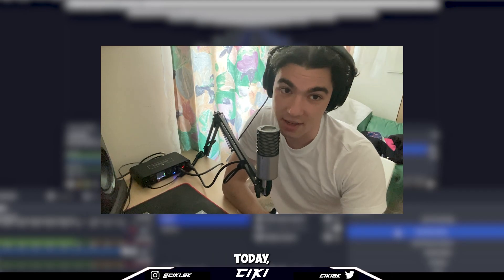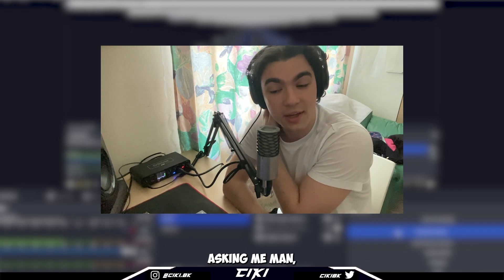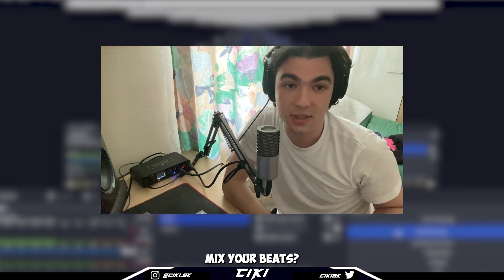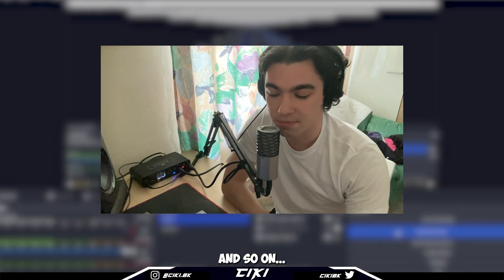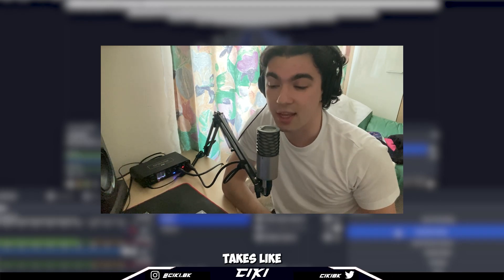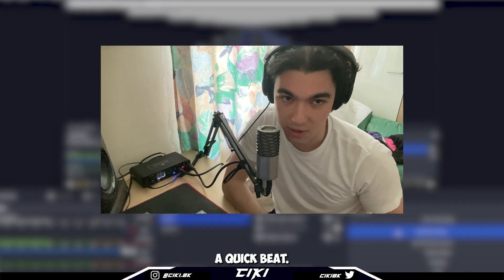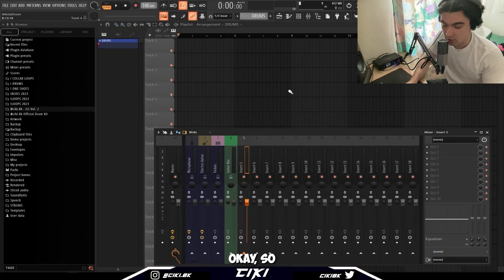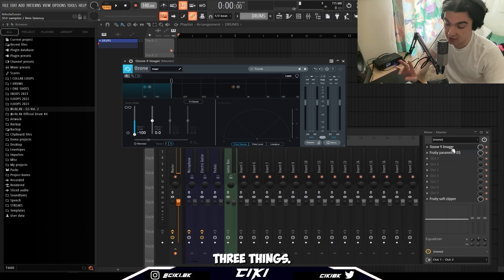What's good with you guys? Today we're back with a mixing video. A lot of people been asking me how do you mix your beats, how do you get your 808s to hit? I'm pretty much gonna break down the whole mixing process I use. It's pretty simple, takes like a minute. Let's just cook up a quick beat.